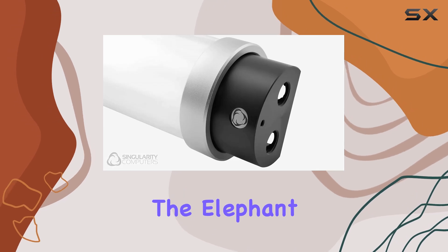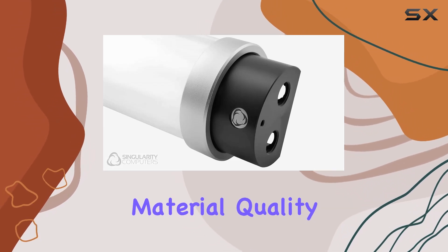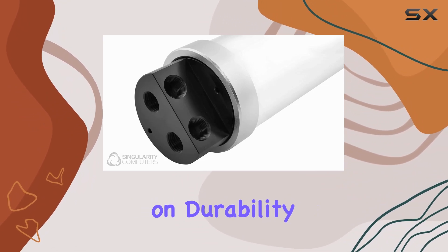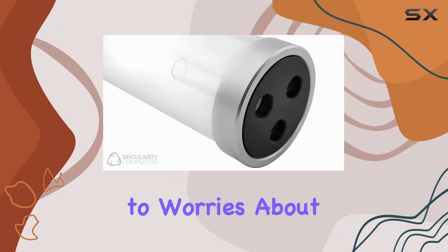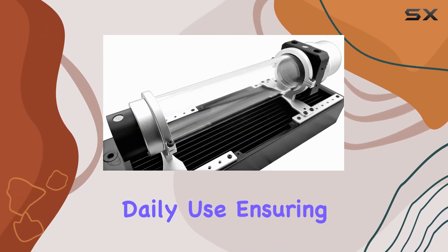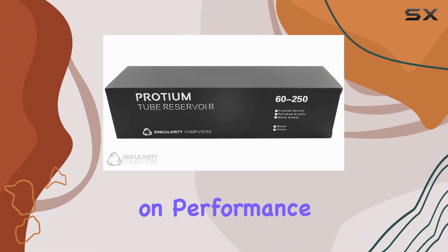Now, let's address the elephant in the room: material quality. Constructed with silver, this reservoir not only looks premium but also delivers on durability. Say goodbye to worries about wear and tear — the Protium Reservoir is built to withstand the rigors of daily use, ensuring longevity without compromising on performance.